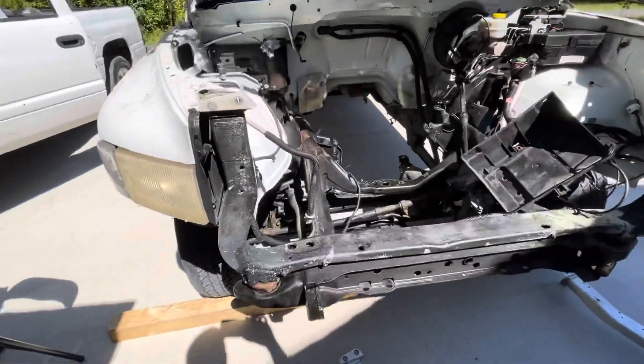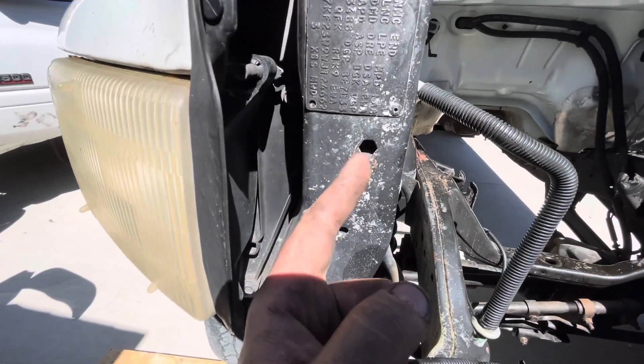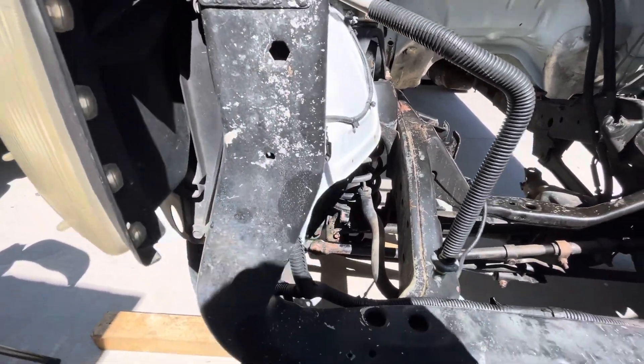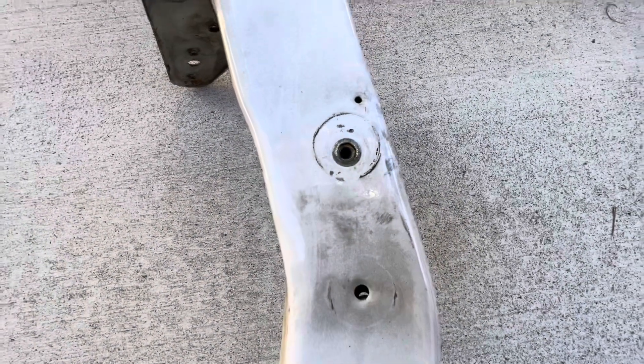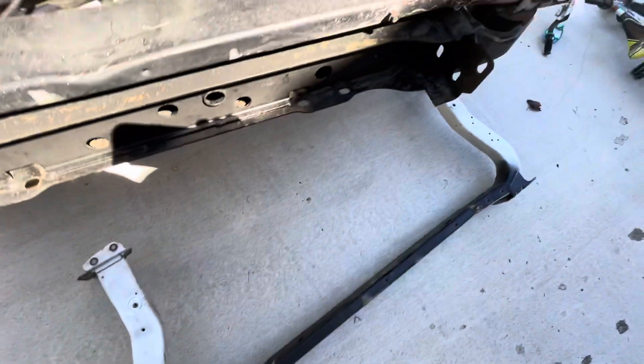This is the core support for a V10. The intercooler mounts to these holes here, which do not have a welded nut or thread insert in them. The Cummins ones have a thread insert — you can fix that yourself. I just found this one off a different parts truck and I'm going to change it out.